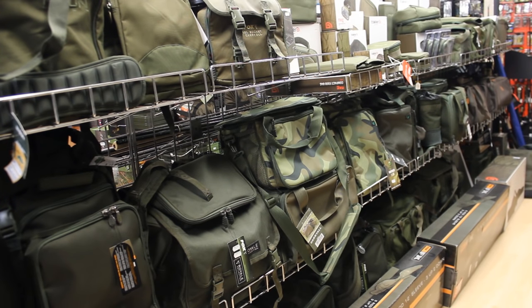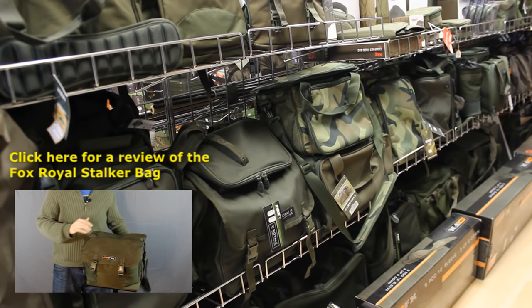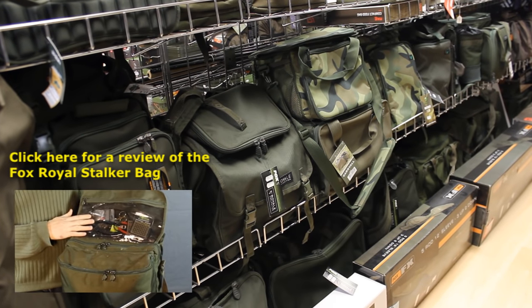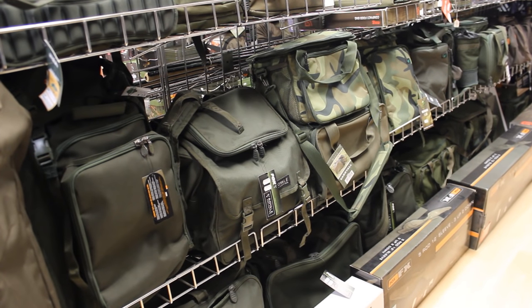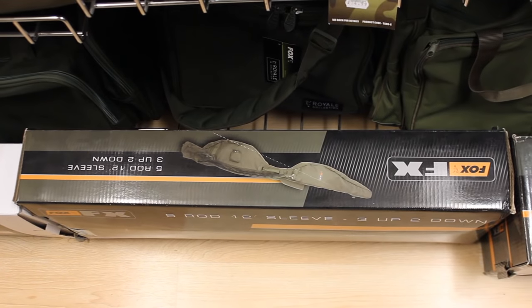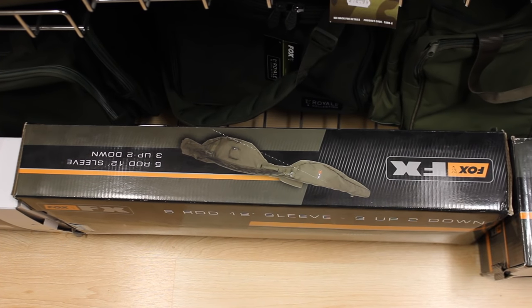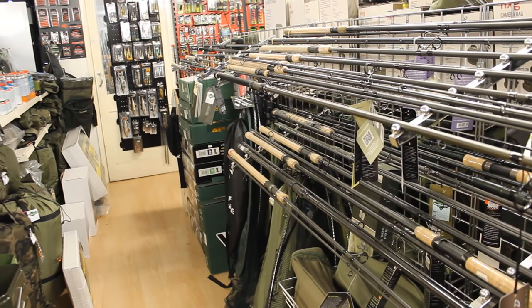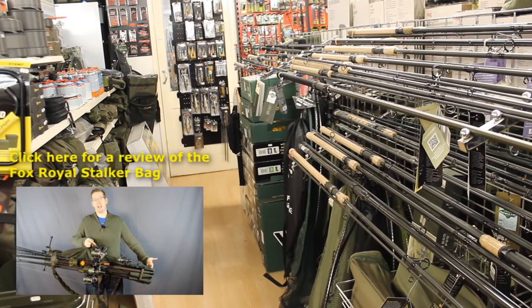There are literally hundreds of different carp fishing bags, rucksacks, and backpacks — some of the highest quality fishing luggage on the market. So if you want really good tackle bags or gear bags, carp fishing companies make some of the best. There are also rod quivers, designed to hold multiple rods, since carp fishermen usually fish with anywhere from three to six rods. For a review of one of my favorite rod quivers, click the link in the description.